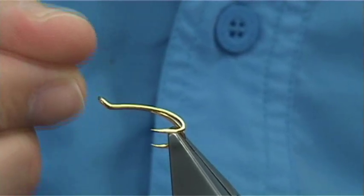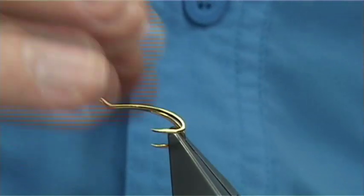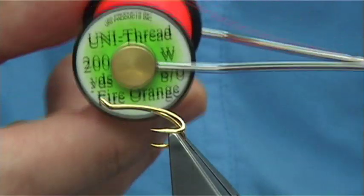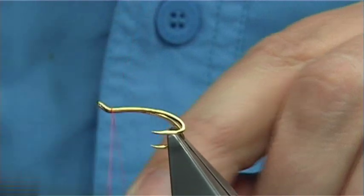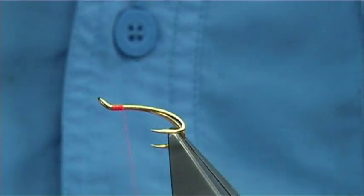The hook I'm using is a Salah double, size 11, basically equivalent to a size 10 hook. The thread I'm going to be using is a Uni-Thread in Fire Orange. We simply start at the eye and come down a good half dozen turns or so.